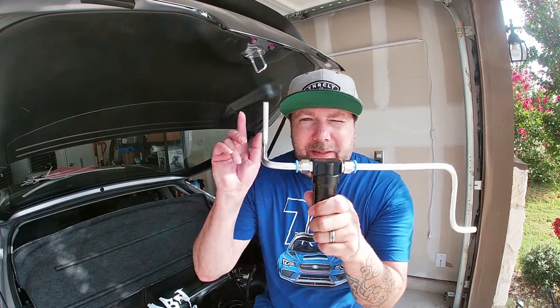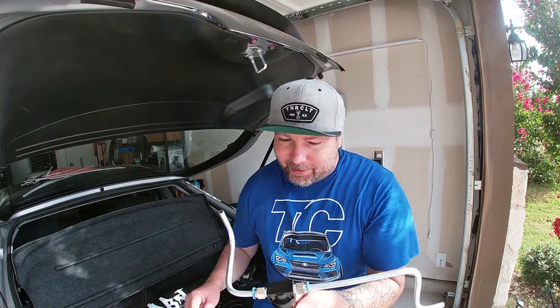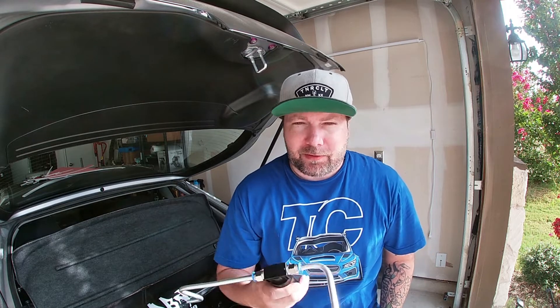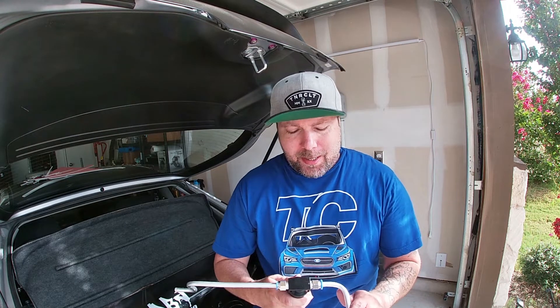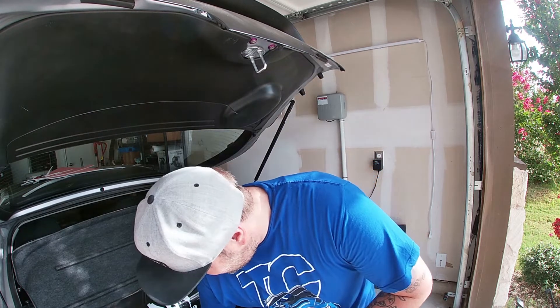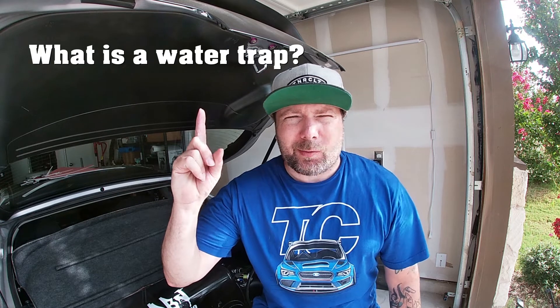Today we are installing the hard lines back from the tank to the compressor. We are adding this guy — he is a water trap. It's something I've been needing to install for quite some time now. I've had them and just never got around to installing them. The first question we're going to answer is: what is a water trap?